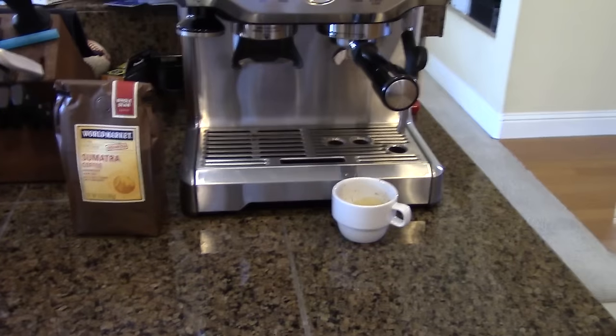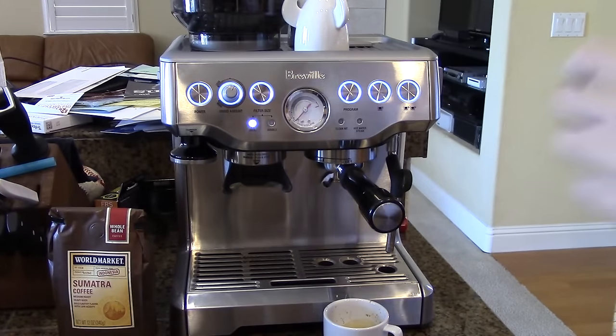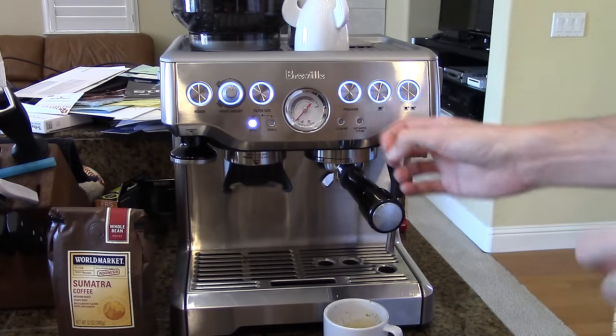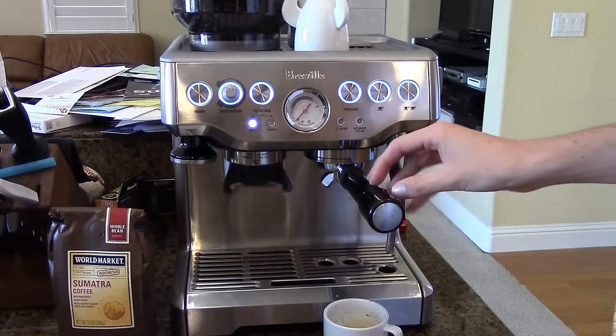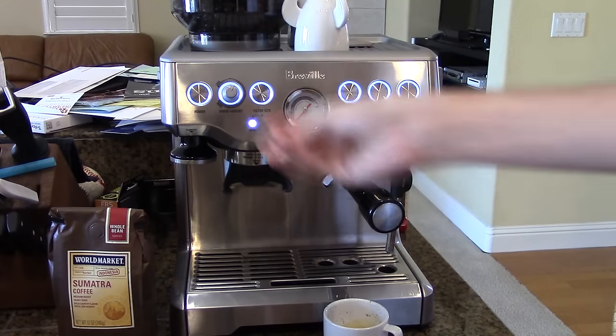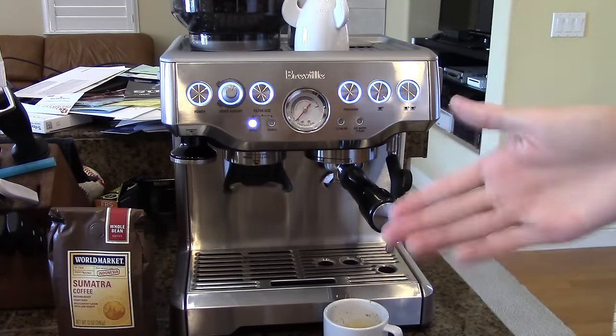There's actually a nice little trick with this machine: if you leave the portafilter in for about 30 seconds after you're done, it will suck that water out so that you have a nice dry puck. After that, you just bang it in your garbage can, let the grounds fall out, or into a collection bin if you want to compost them.